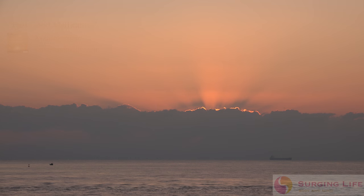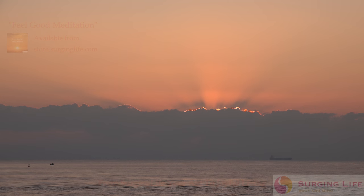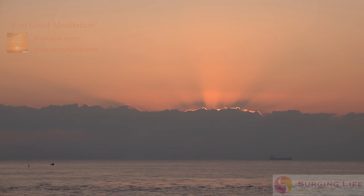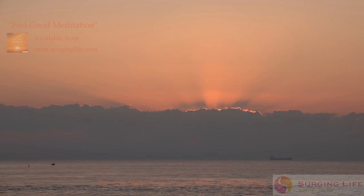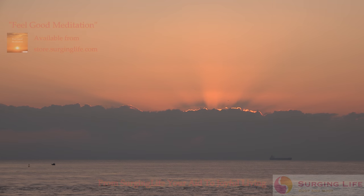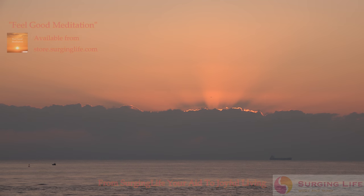Welcome to the feel-good meditation. This is Stephen from surginglife.com. Take a moment now and just make sure that you are in a comfortable, relaxed setting where you can remain disturbance-free for the next little while.